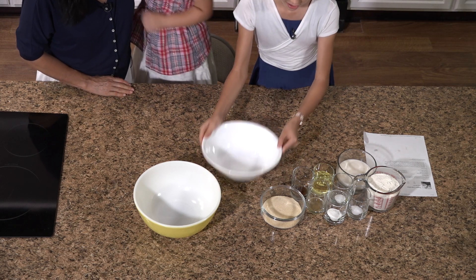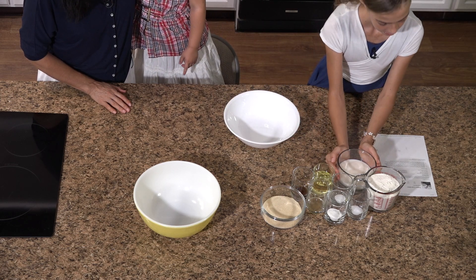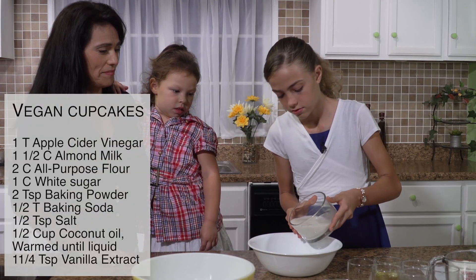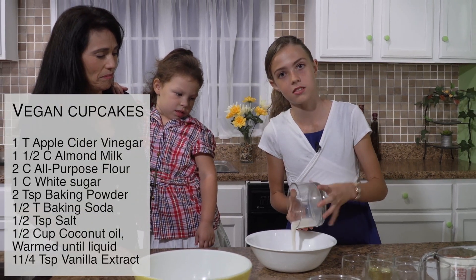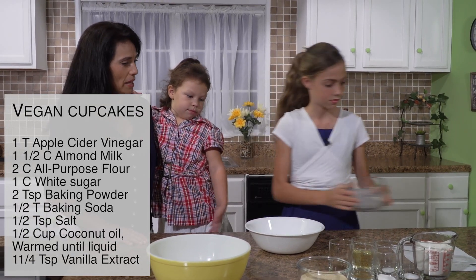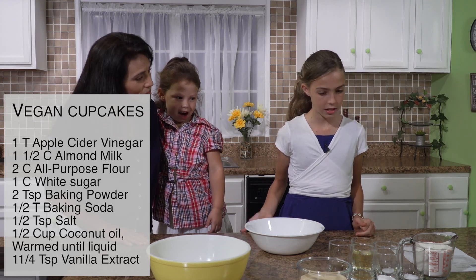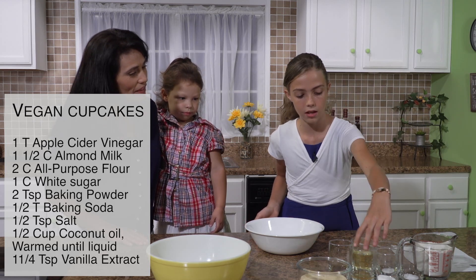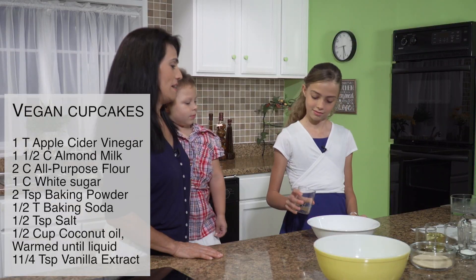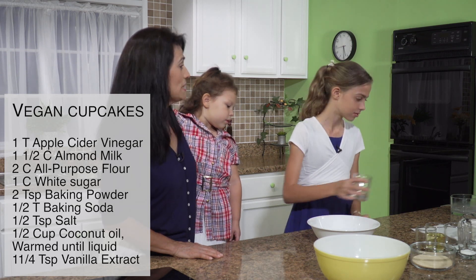The first ingredients we're going to place in a bowl is one and a half cups of milk. This is almond milk because this is also a dairy-free recipe. And next we're going to put one tablespoon of apple cider vinegar. You can also use lemon juice if you want.